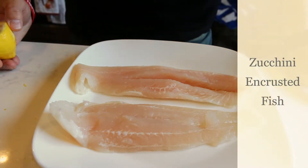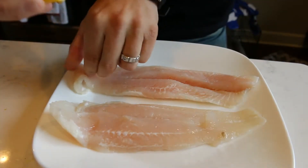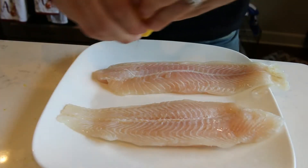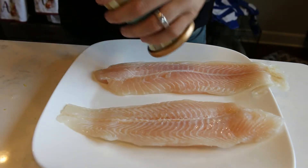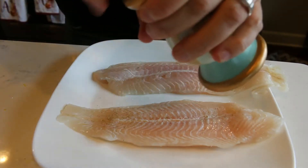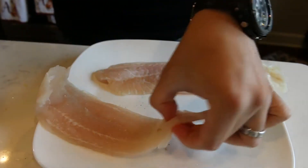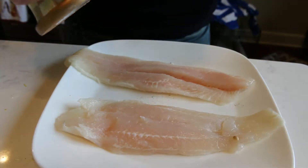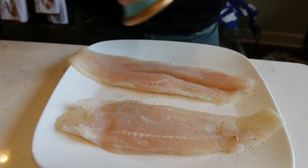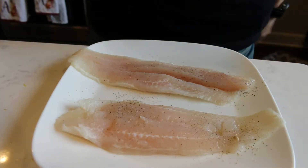We're first going to start by seasoning the fish. We'll take a lemon and squeeze both sides. The fish I'm using is catfish — you can use any white flaky fish for this recipe. Then we'll take my wife's fancy salt and pepper shakers. I joke with her all the time because they're too fancy to use, but honey, look — I'm using your salt and pepper shakers. We just want to make sure both sides are seasoned with salt and pepper, nice and evenly coated. And now we'll go to the zucchini encrust.